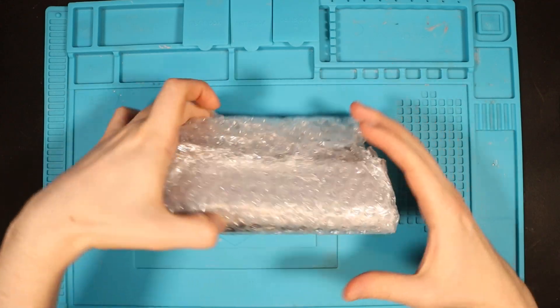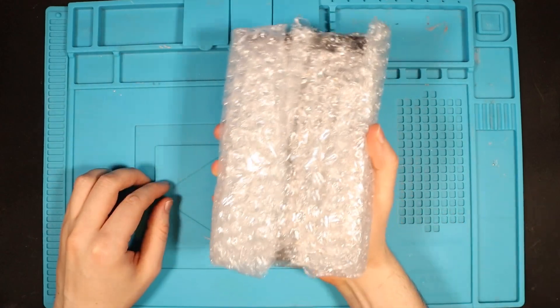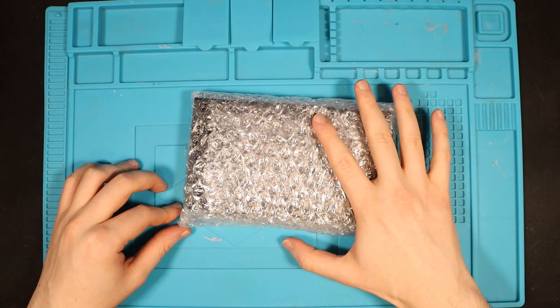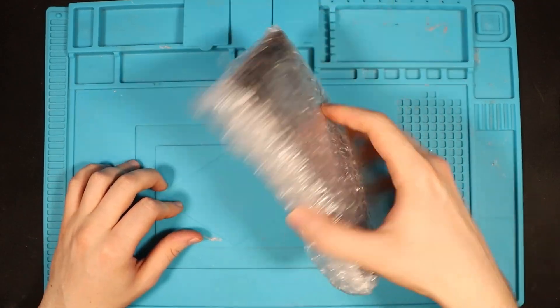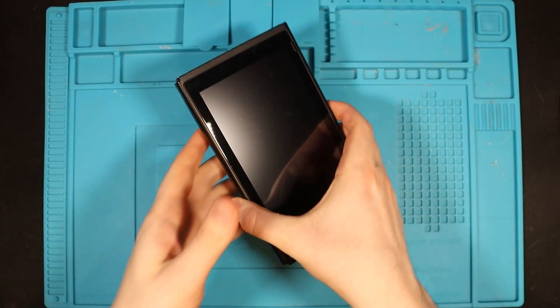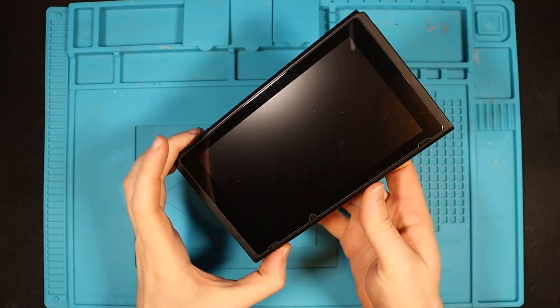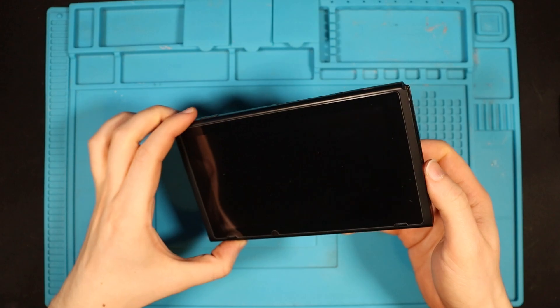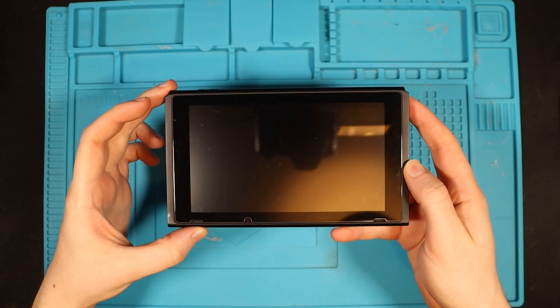Welcome back to another video. I don't think I've managed to fix two Nintendo Switches on the trot, so let's try and fix this one. Let's take off the bubble wrap and view the condition of this Switch. What are the initial thoughts? Wow. This is pristine. Too good to be true, as they say.